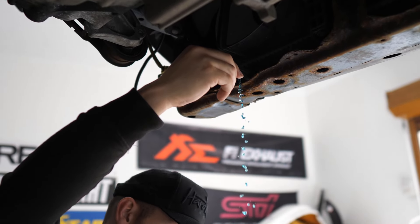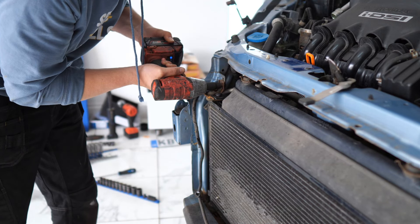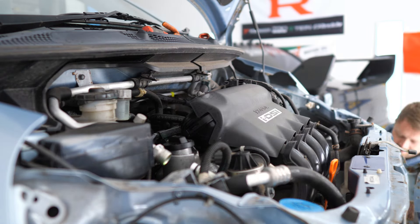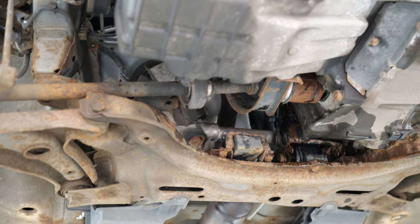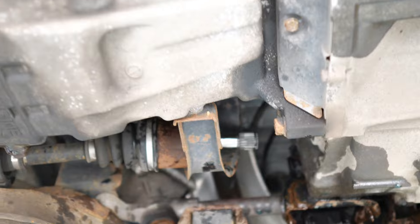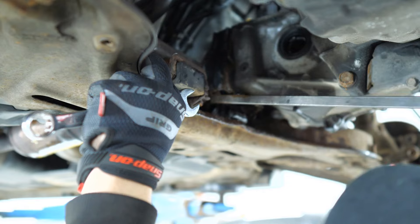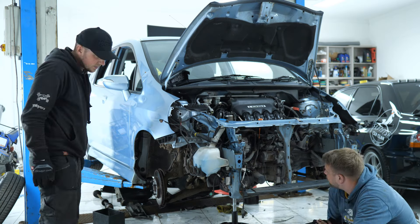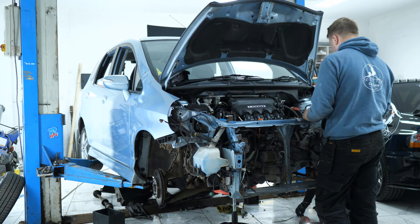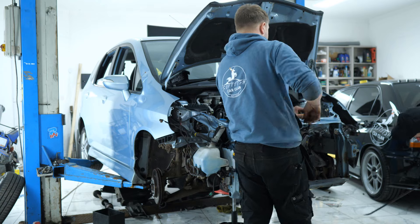We began by draining all the fluids, then basically just removing all the parts that we could get our hands on. As for removing the subframe, our grand plan here was to drop it down onto a tiny stool under the bolts, and then lift the car off of it.